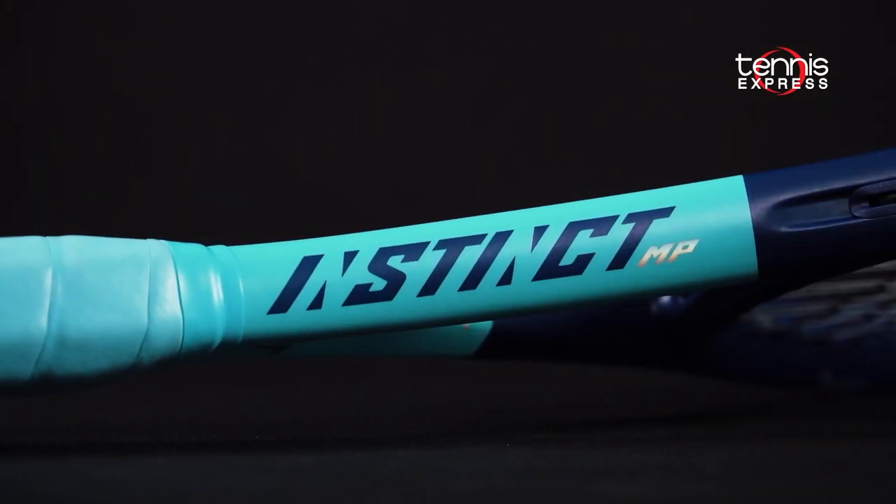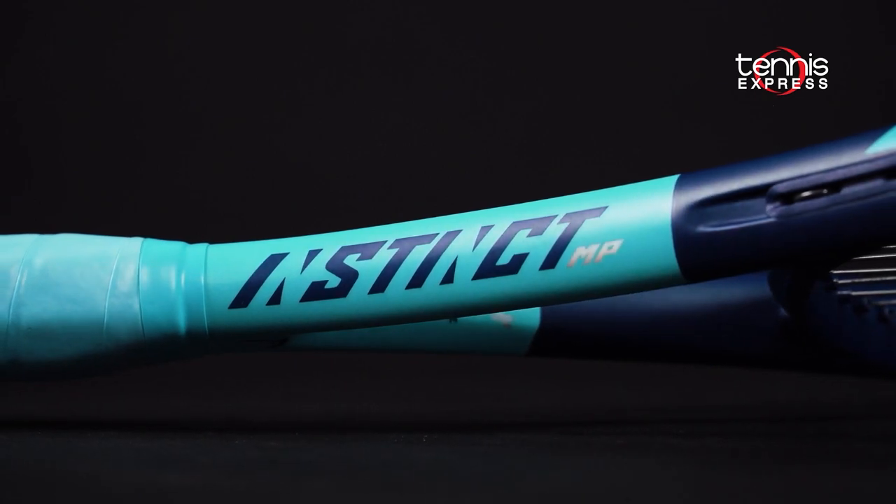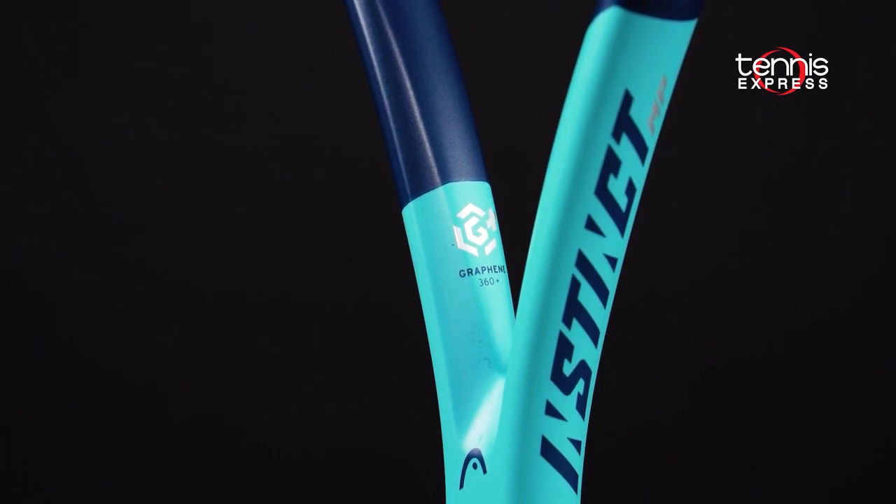Hey folks, Sam here and welcome to another Tennis Express racket review. This video focuses on the Head Graphene 360 Plus Instinct MP. The frame is built with Graphene 360 Plus, Head's latest game improvement technology.